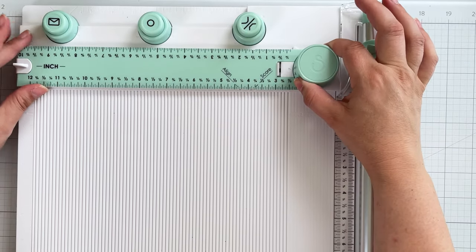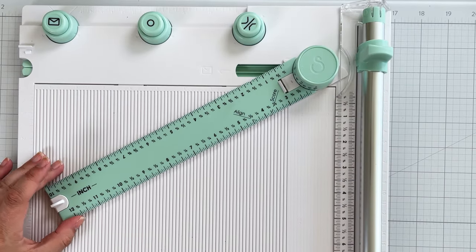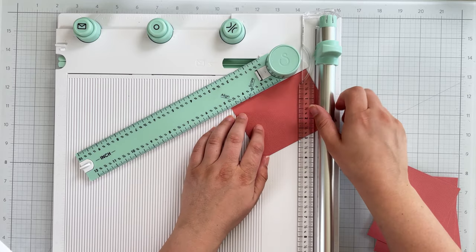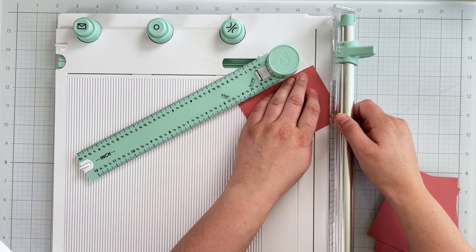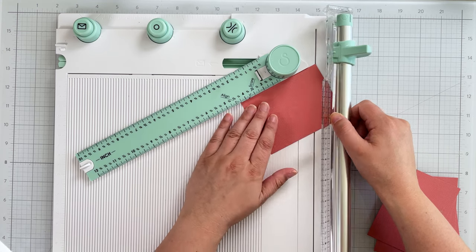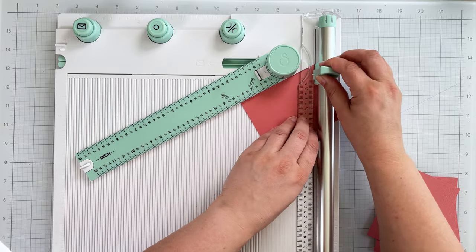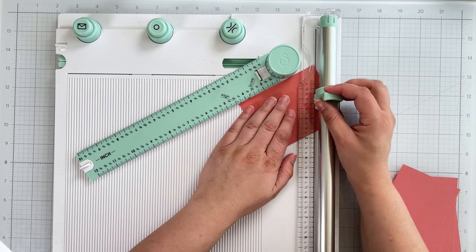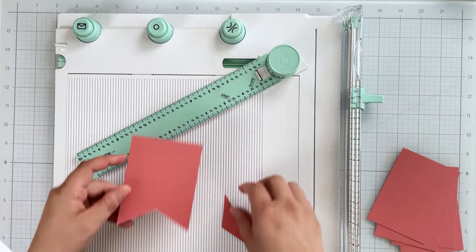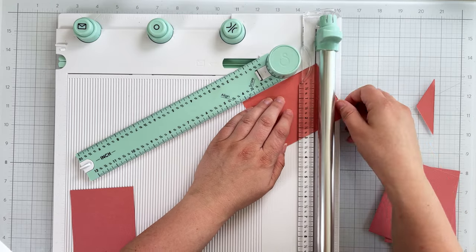I lift up on the hub and swing the ruler to the 30-degree mark. Make sure you push back on the ruler to lock it into place and get a true 30-degree cut. Then I line up the corner of the rectangle with the center of the cut channel and cut from the corner down to about the one-inch mark. I flip the rectangle over and line up the other corner, then again cut down to about the one-inch mark. This will create a notched flag banner.